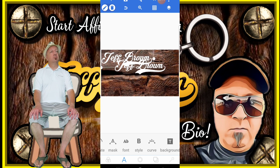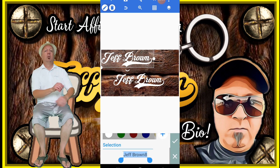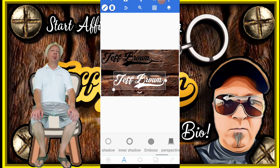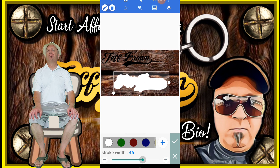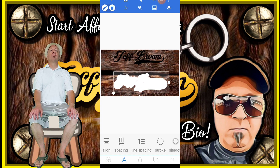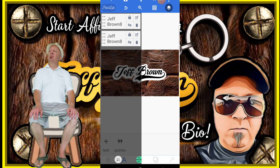I want to duplicate that. I want this one to be a black color, so go to color and we'll change it to black. And this one, we want to give it a stroke and we're going to change the stroke to white. We'll be putting the black one inside it. So now I want those two to be merged together, those two text pieces.